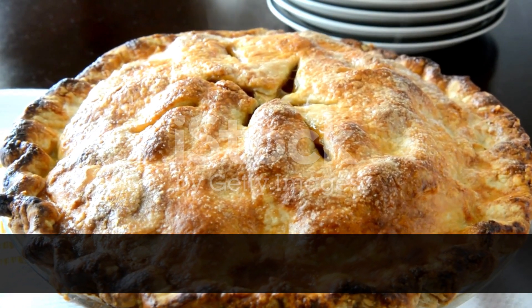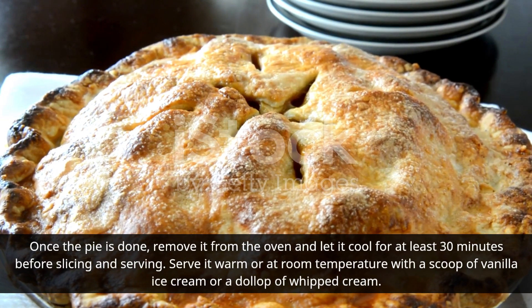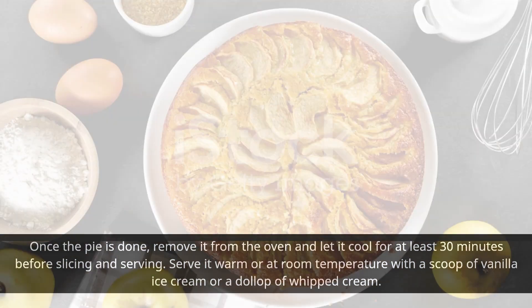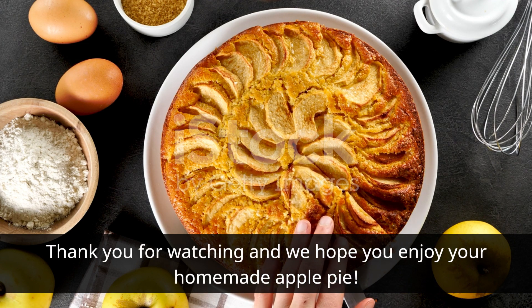Once the pie is done, remove it from the oven and let it cool for at least 30 minutes before slicing and serving. Serve it warm or at room temperature with a scoop of vanilla ice cream or a dollop of whipped cream. Thank you for watching and we hope you enjoy your homemade apple pie.